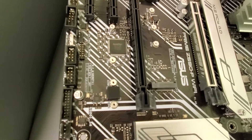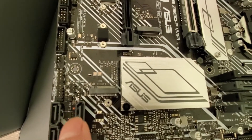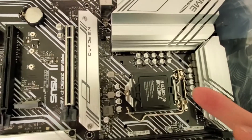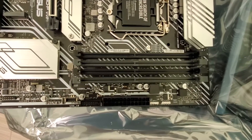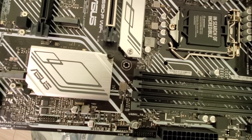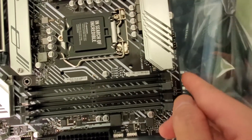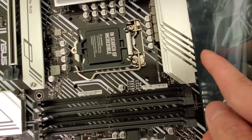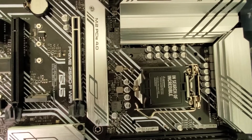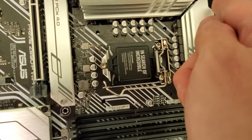You've got USB headers here for a front I/O setup, four SATA ports, and this is your PCIe M.2 NVMe drive slot. Your CPU socket is there, RAM slots are right here, and your power supply connector is here as well. You can also put an AIO water cooler header here.